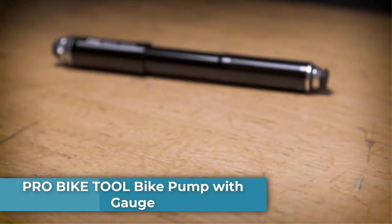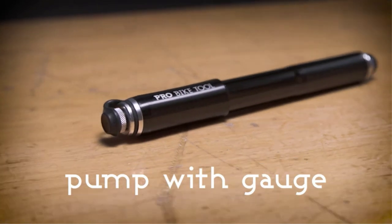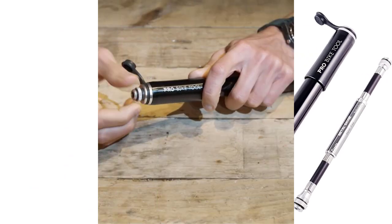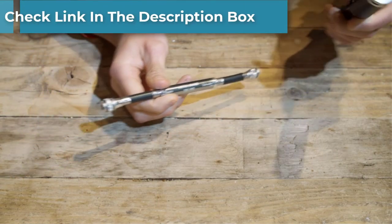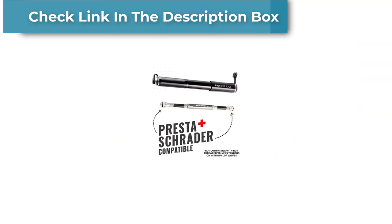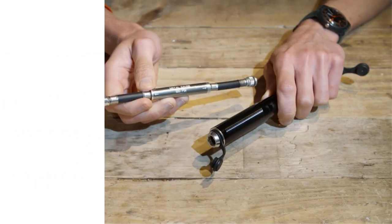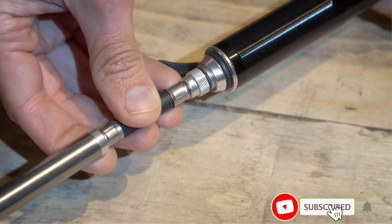Number four: Pro Bike Tool Pump with Gauge. The Pro Bike Tool pump is one of the best portable and best value bike pumps you can buy — small enough to fit in your backpack for on-the-go inflation. It's durable and fast for a mini pump. Its oversized piston lets you move air through the pump faster and with fewer strokes, inflating your tires up to 120 PSI.